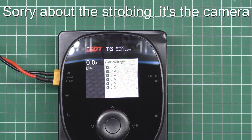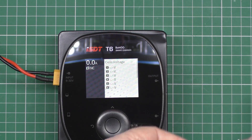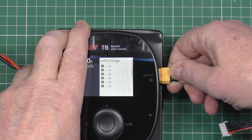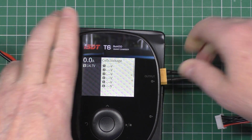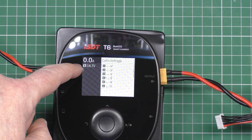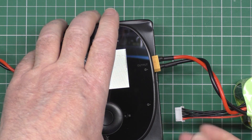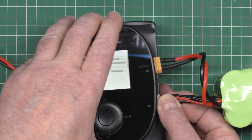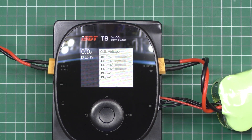There's the display. Now if I plug this battery in here, and I can find the direction, it should tell me that it was 14.7 volts. And then if I plug the balance lead in, there's the cell voltage.